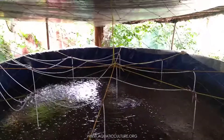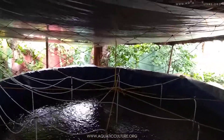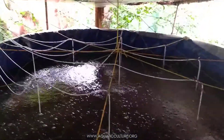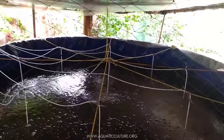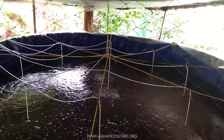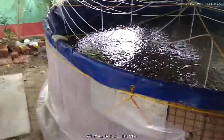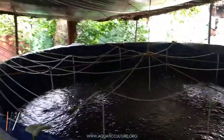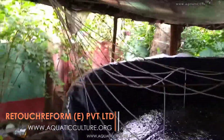Let me show you from a different angle — this could be much better. As I said, it's a 5000 litre tarpaulin tank and we put 3000 piece of Vietnamese koi today, the second of August 2020. I'll try to show you how they set things up. This is the base — they have used brick in the base, and this is the aeration system.